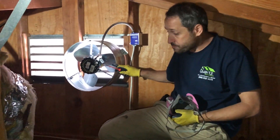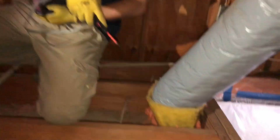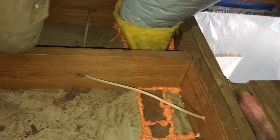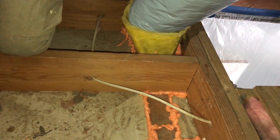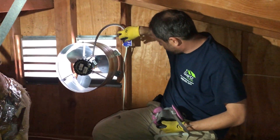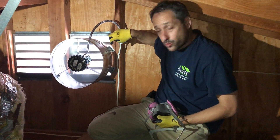So what do we do? First of all, we clean everything. We air seal all the gaps between the living space and the conditioned space and the attic. And then we install the attic fan with a thermostat, setting it to kick in at 100 degrees.